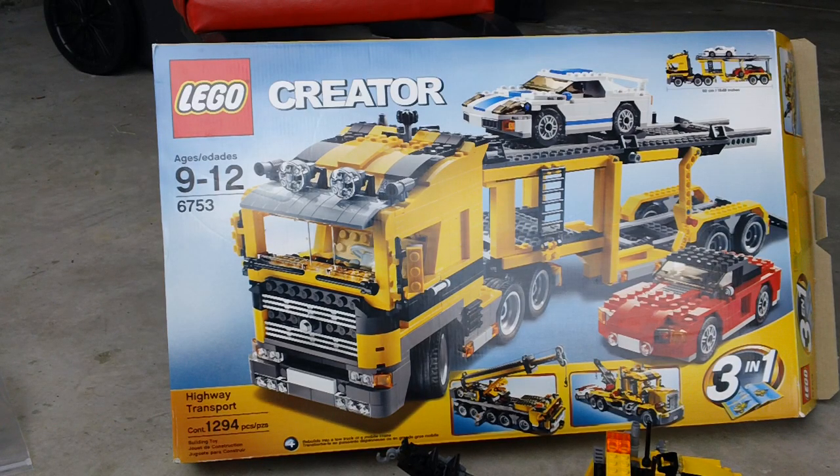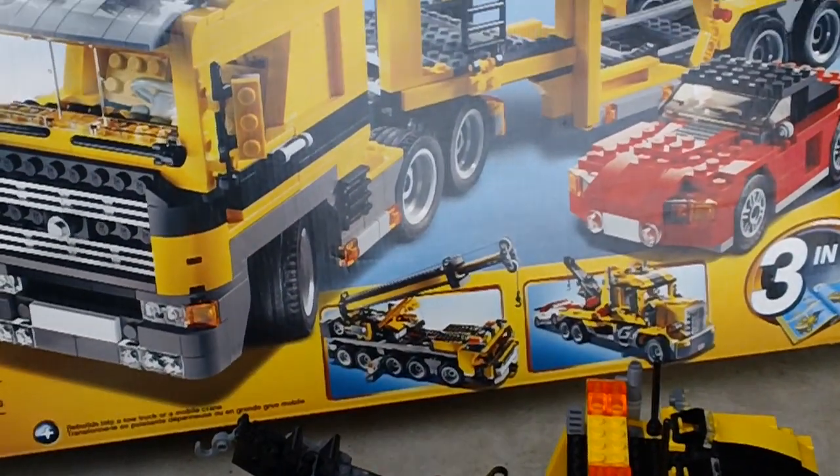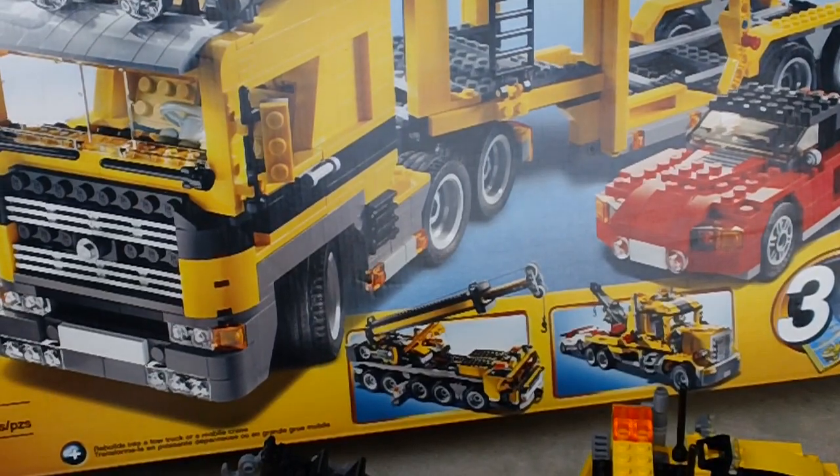As you can see here, the primary model is like a car transport, and the two alternate builds — because this is a 3-in-1 — are like a modular crane and a large tow truck.